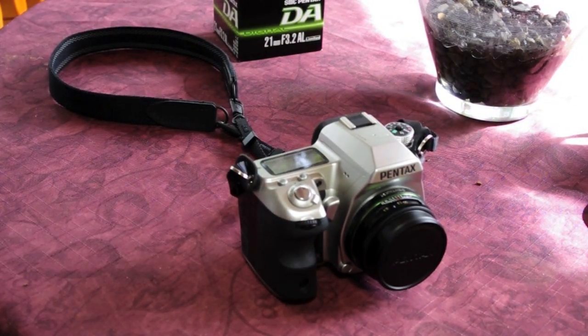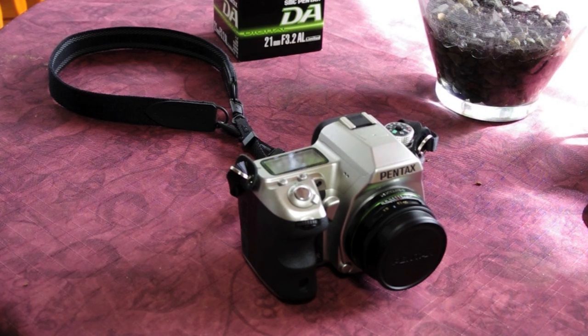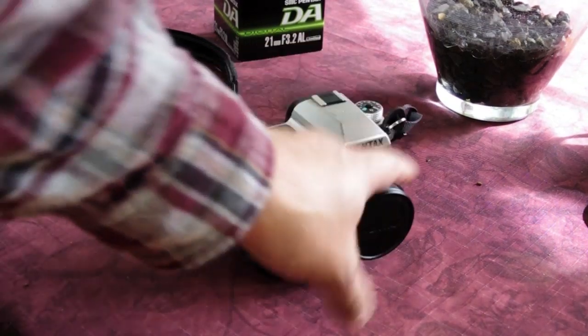So the 21mm — great sharpness, excellent resolution, wonderful color saturation, fantastic contrast. A really enjoyable lens to shoot. The focal length translates to about 31-32mm in full frame, which is great. If you're going to grab one lens, this is it. You could argue for the 31mm — that's like a 50 — but I think you want to be a little wider, and you can always crop. All the photographs at the beginning of this video were taken with this 21.